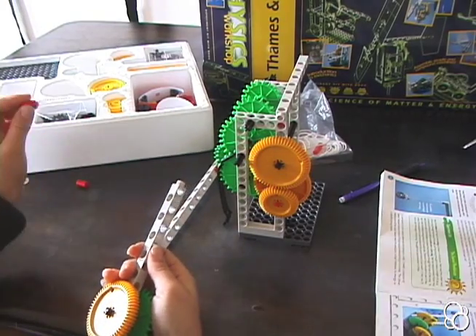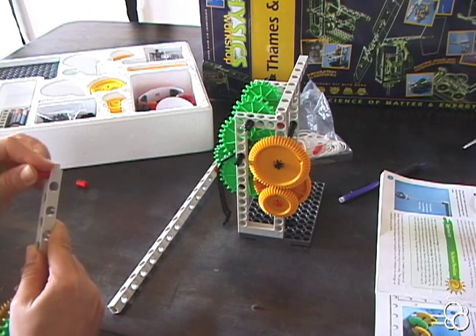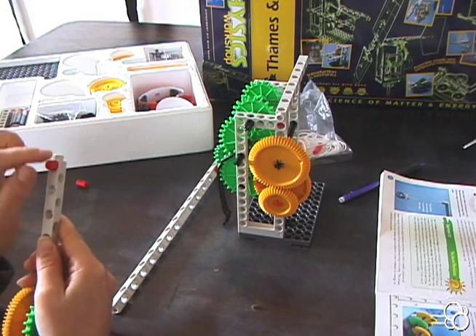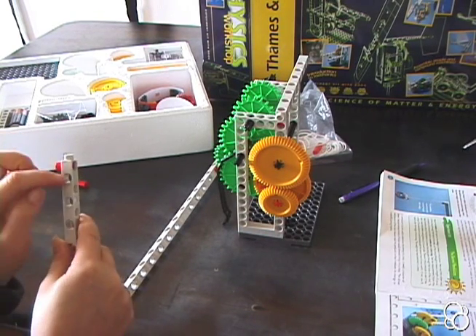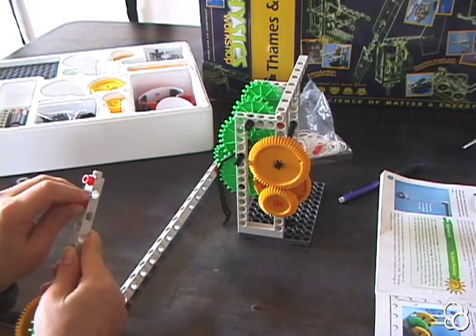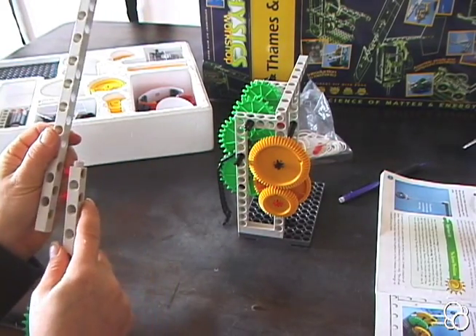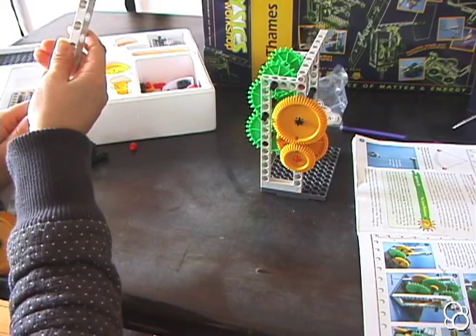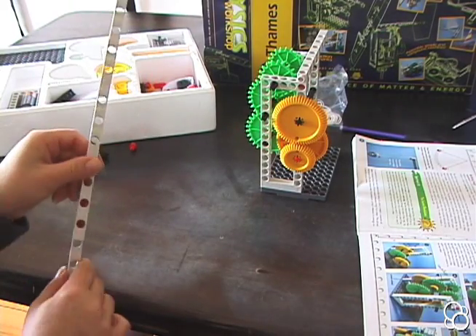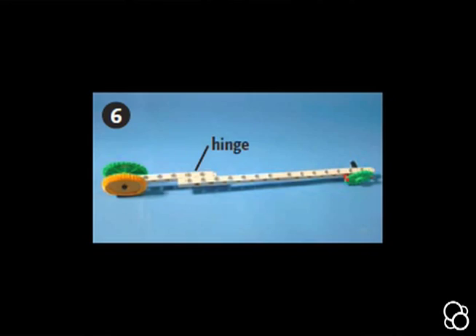Stick two anchor pins in two holes - the hole that's closest to the top and another one in the next hole. Then attach this rod to the other rod, connecting them so that this can be the face of the pendulum as shown in image number six.